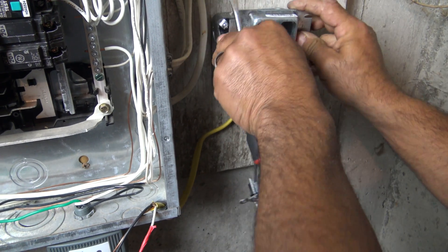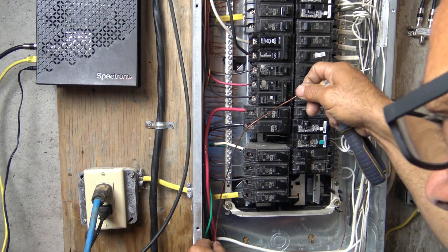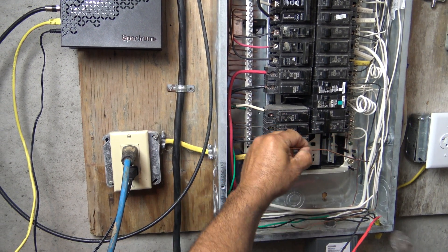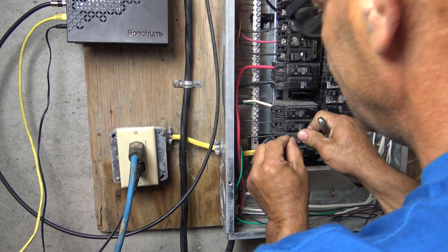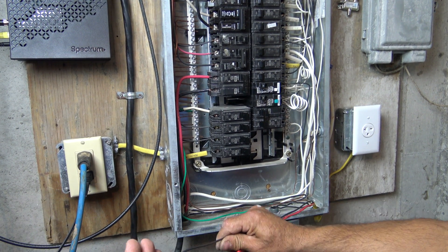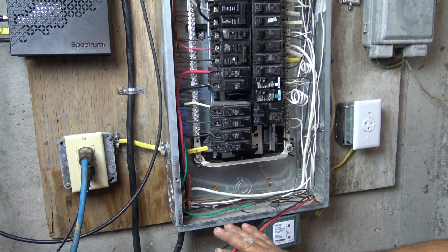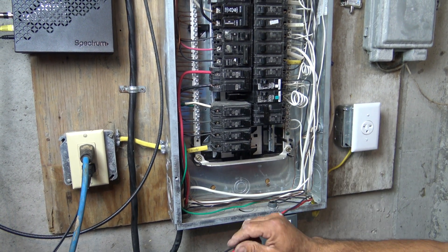Now that our outlet is all wired, installed, and with the cover on, we want to install our ground first. Find an empty spot, put a nice 90-degree bend in the wire — it's important to keep everything nice and clean. Cut the wire, stick it in, and tighten it down. Then we'll move on to the breaker. Our two hots are going to our newly installed breaker — there is no neutral. A neutral is a return path and we don't have one here — that's what we want for a 20-amp 240-volt outlet.